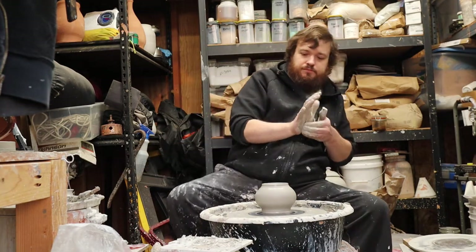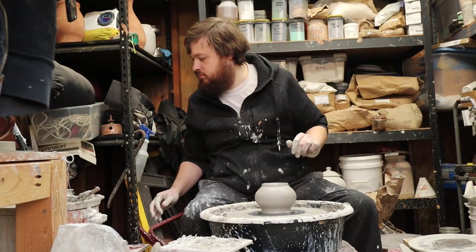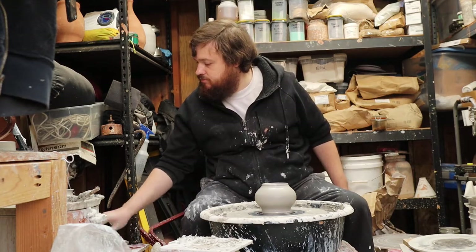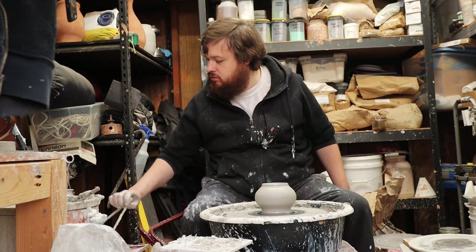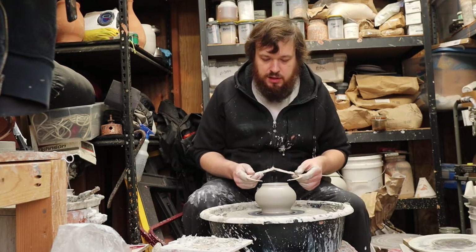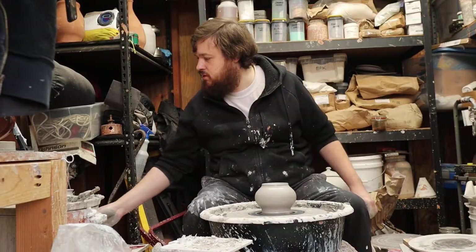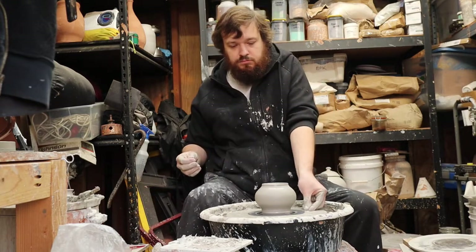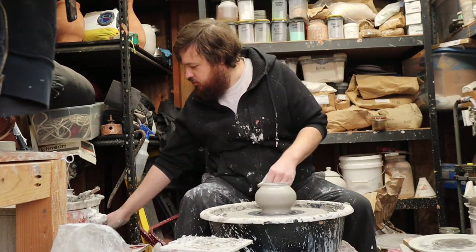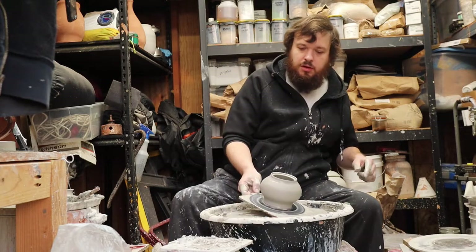It's nice to have the foot and the rim be the same width. So we'll take our calipers here — old rusty pair of calipers — and we're just going to set that lid opening. Would you look at that, it's exactly perfect. I must have thrown one just like this earlier. We'll take that off with the help of a tool and set it aside.